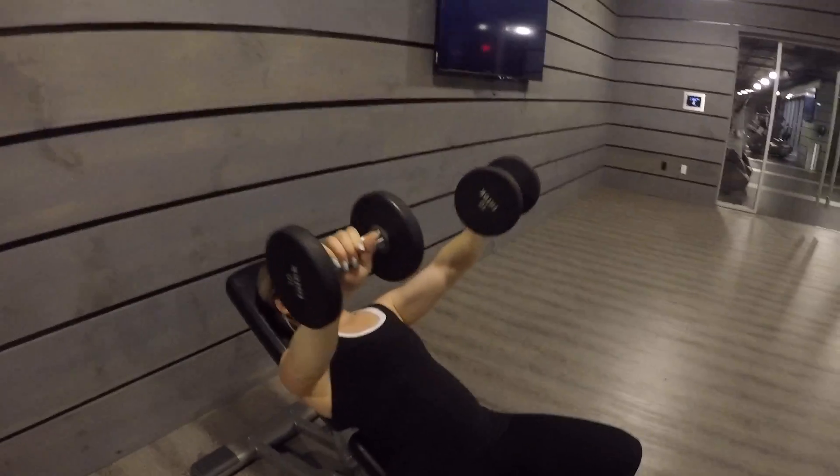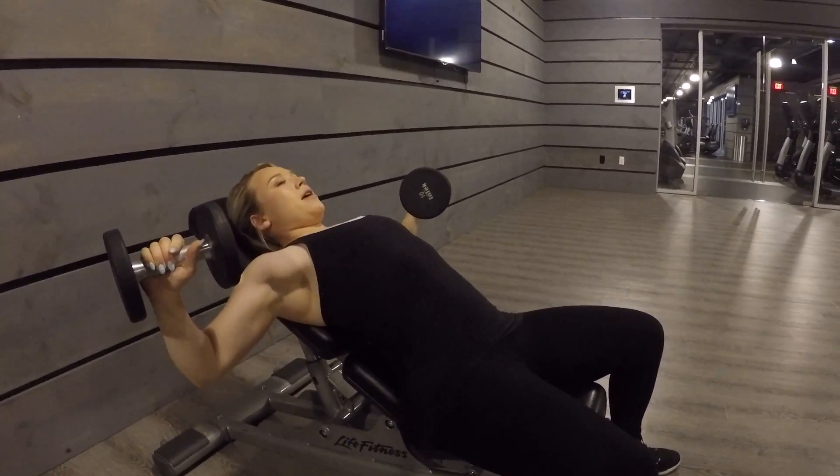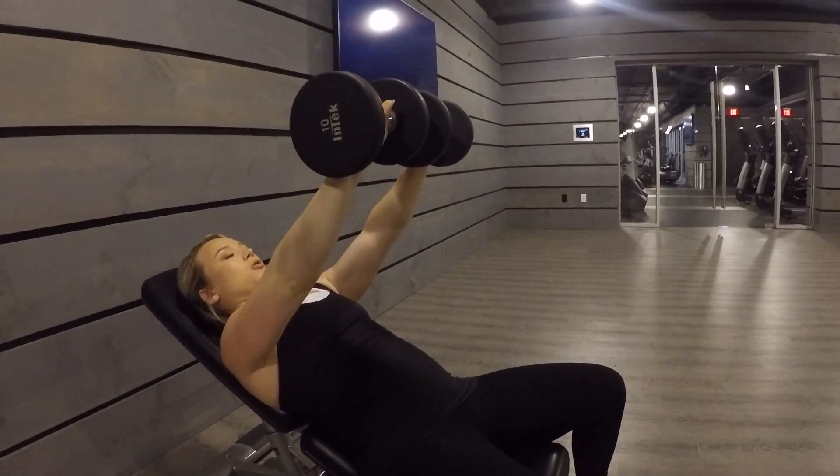From here, open up your weights into a 45 degree angle, feeling a stretch across your chest, and then exhale, bringing the weights back to the starting position right out from the shoulder.